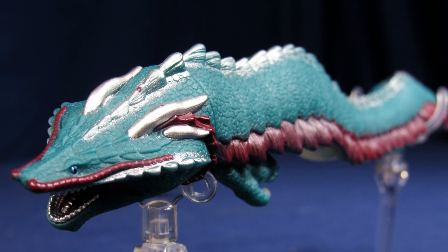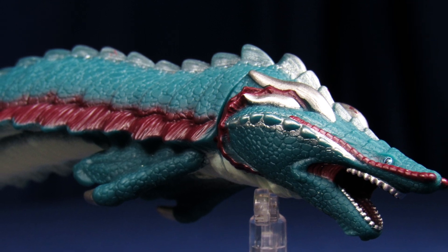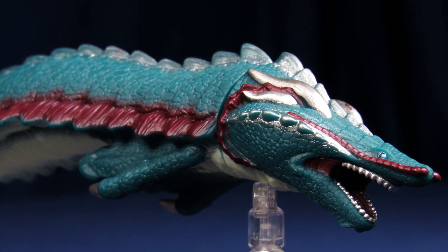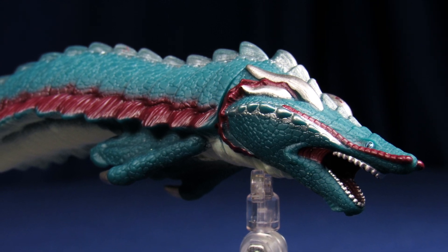Overall, for the Bandai Movie Monster Series Godzilla Singular Point Manda, this guy is fine. I think in terms of detailing, as a representation of the character from the anime, it does a nice job.